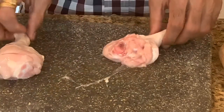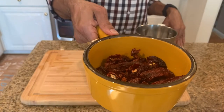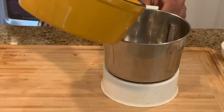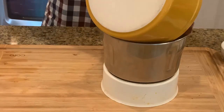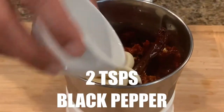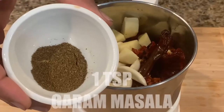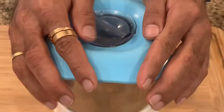Now let's prepare the spice rub for the marination. I have already soaked 10-11 Kashmiri red chillies in hot water for around 20 minutes. Now I am going to grind the chillies along with garlic. Add some black pepper, ginger, and garam masala. Now grind this into a fine paste.